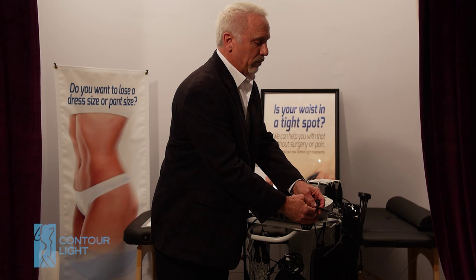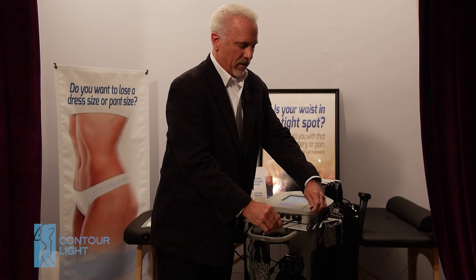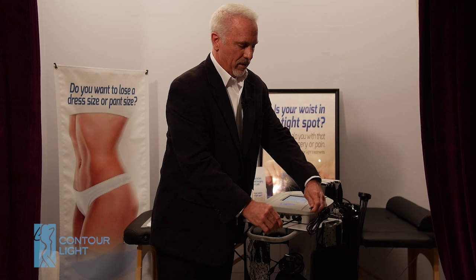The arm pads — the small pads — have a Y connector. The Y connector you plug into a port, and then you can connect both arm pads on the same port.